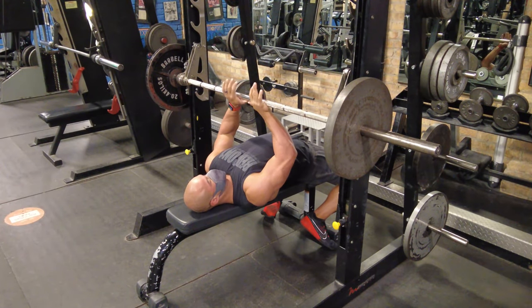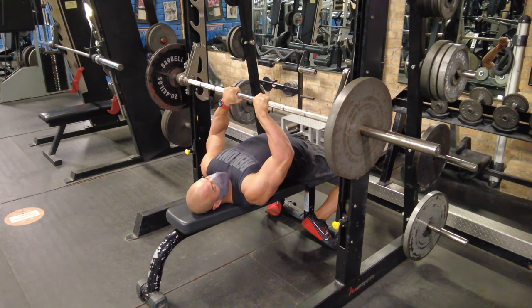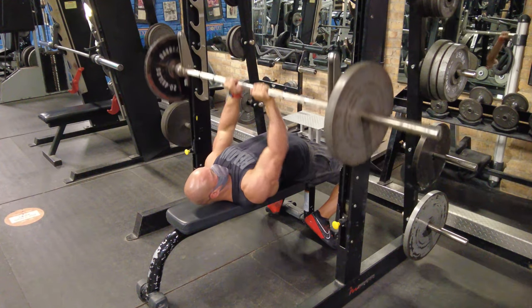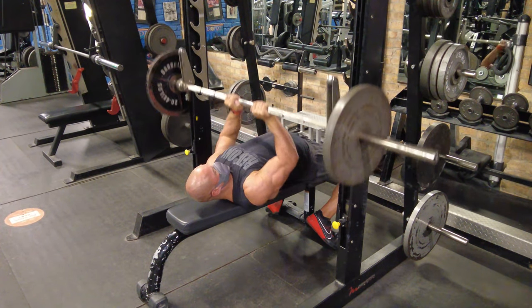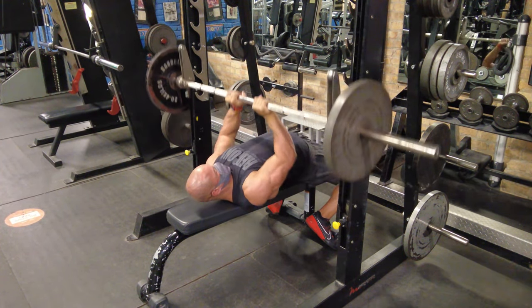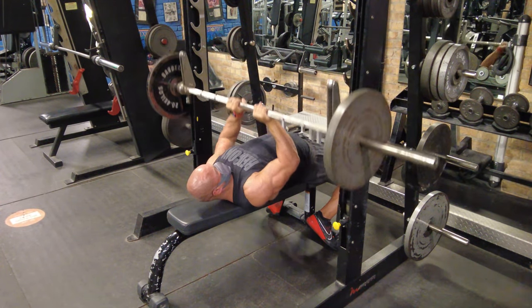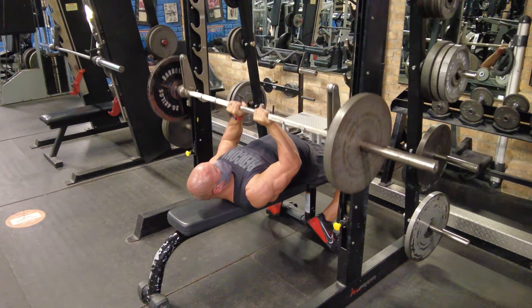Welcome to today's video. We've got an arm day for you guys — basically four different exercises. It's a quick one.